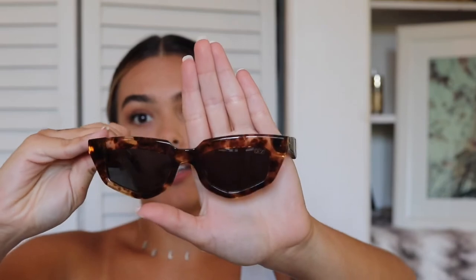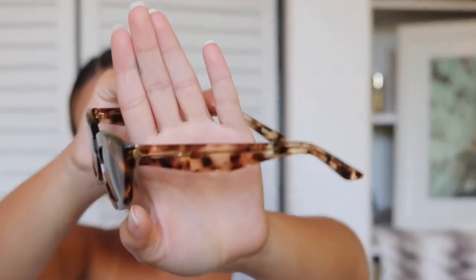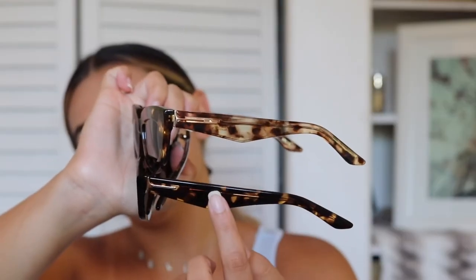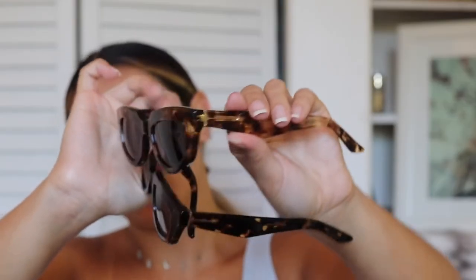I'm so excited. So these next ones are the most similar to the last ones I just showed you — same thing in that same exact box, everything. These are the same on red sunnies, but they're slightly different. These have no gradient on the lens — they're just full black. And the tortoise shell is a lot lighter. So these are the ones I just showed you, and these are the new ones I just got in the mail. Let's go ahead and try these on. I love these.